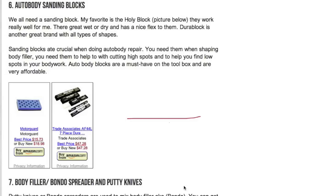Number six: basic sanding blocks. You need sanding blocks for auto body and paint work. The one on the left is called the Hole-y Block — I have a bunch of them and use it a lot; it's great for wet/dry sandpaper sanding. The Dura-Block is also good. You could use a paint stir or a piece of 2x4 as a block, but for ergonomics you want something soft and comfortable in your hands.